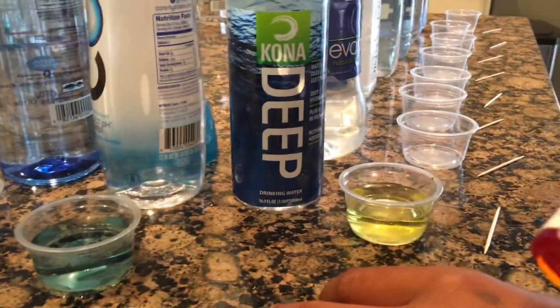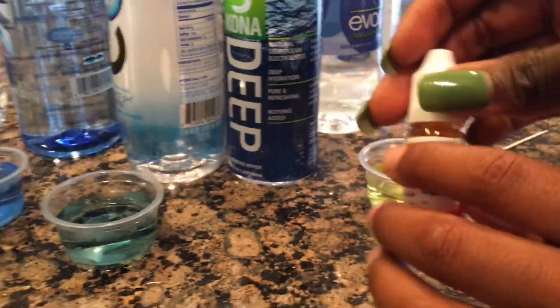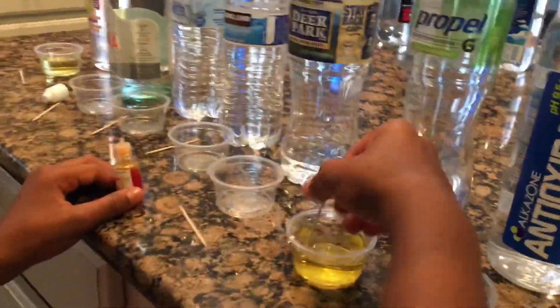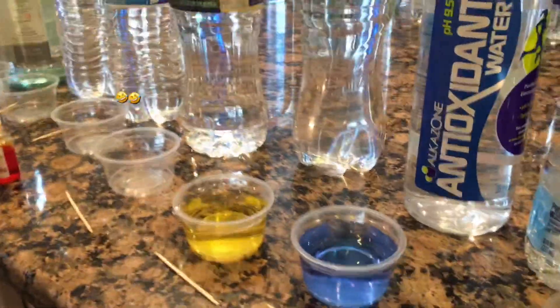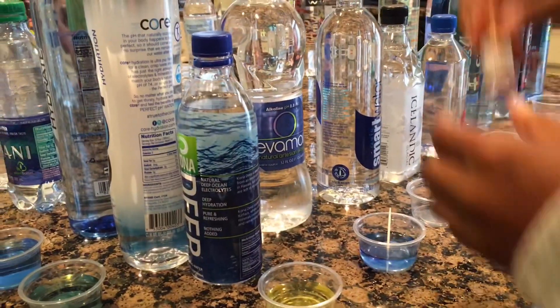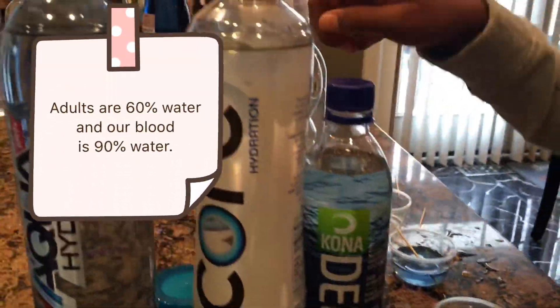It's yellow-greenish. You can check on the bottle too. Which one is this? This is the Propel. It's more like a pee yellow. And we have the Evermore — Evermore is alkaline, and it says alkaline on the bottle too.